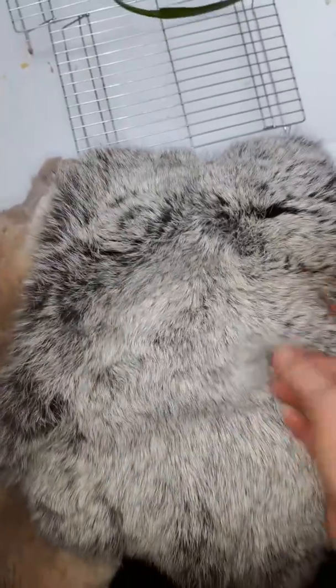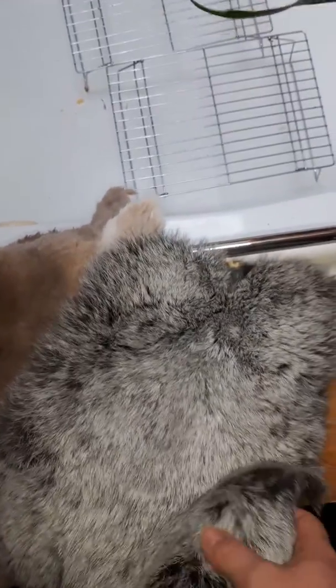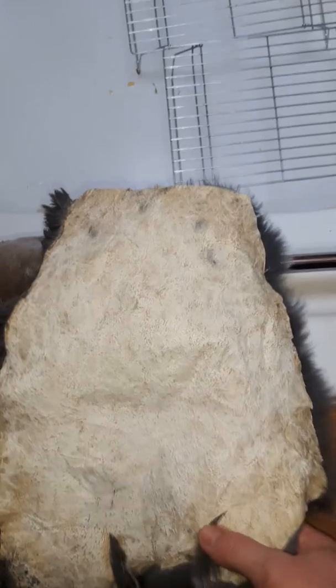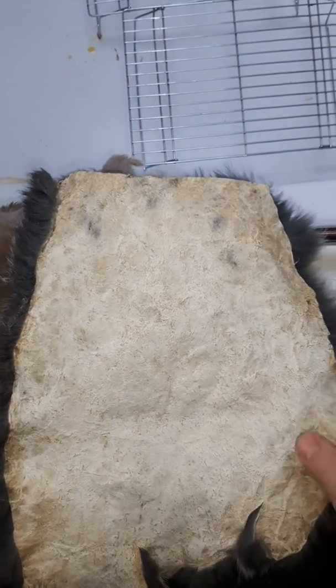This beauty of a Champagne d'Argent I tanned last year. This is a shadow from a plant, it's not dirt. I tanned her last year, she was about five months old, and I used a natural method, which was a twist on brain tanning. I didn't have the brain — my dog ate the head — so I used soap and olive oil. You can also use soy lecithin or eggs, and it'll do the same thing as the fats in the brain.